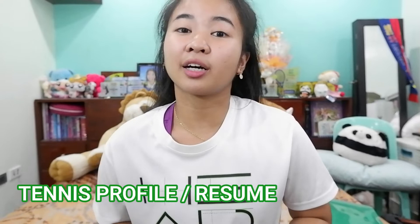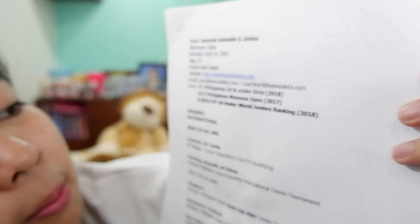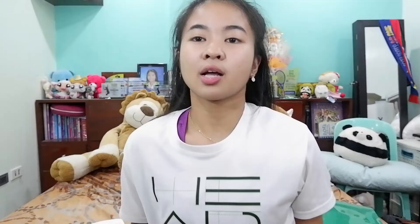Number three is you should make a tennis resume. When you apply for a sponsorship, you should make a tennis resume that has your rankings, your tournament highlights, and the list of tournaments that you won. I'm going to show you what my tennis resume looks like — it has my complete information, my coach, my email, and also my highest rankings.